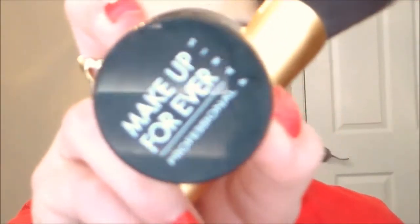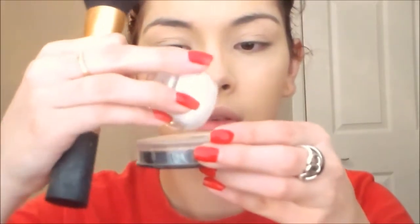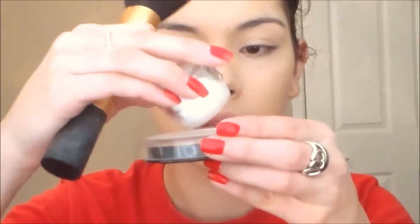So I'm gonna take my Make Up For Ever HD Powder — it's just a translucent powder to mattify the skin and finish off my foundation. So I'm gonna go ahead and tap that on the lid and just pat it all over my face.